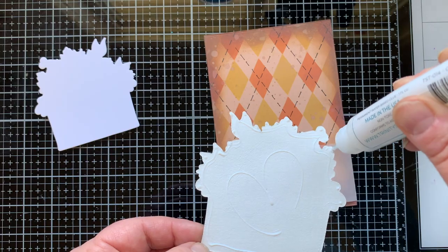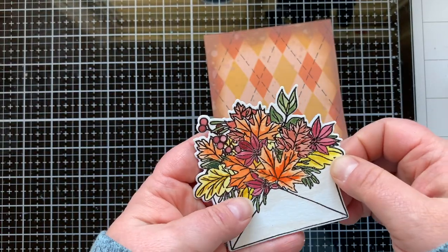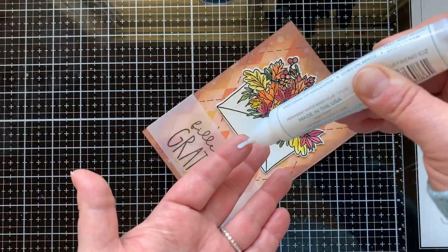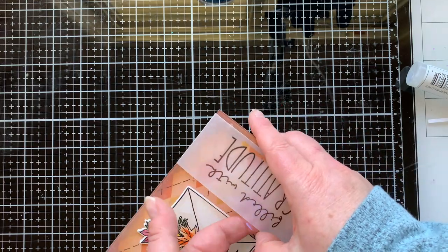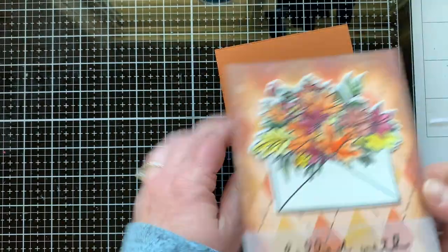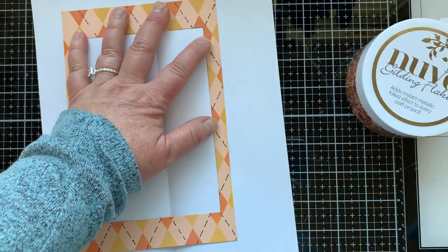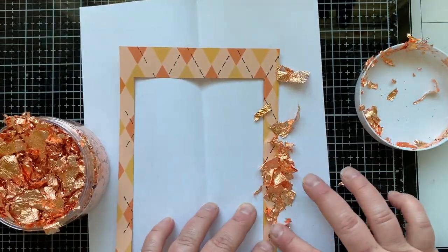I wanted my envelope to be raised up off the paper, so I backed it with another die cut from some really thick cardstock to pop it up just a little bit. I actually went back and added a third one — so it's three layers: the stamped layer and two plain cut ones. I put a little glue on my finger and rubbed it behind the vellum because it was puffed up too much; doing that you can barely see the glue behind it.